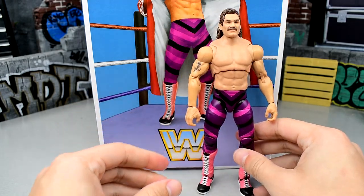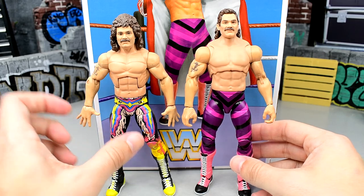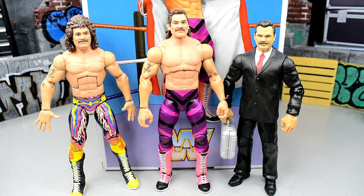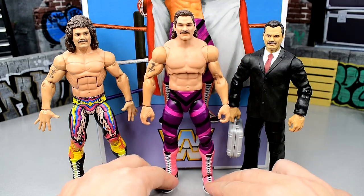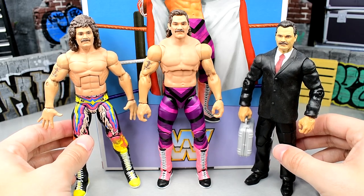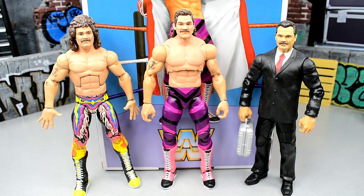For Rick Rude figure comparisons you have the Elite Series 77, and he had a chase in solid yellow which I still haven't found. Kind of two different eras — I like the likeness here. There is also the suited Rick Rude that they made too short because they used that same suited body. But the Ultimate's the best — it really is. I'm sure this won't be the last time we see Rick Rude. It's cool to have an Ultimate Edition Rick Rude, and I think it fits right in with plenty more epic Ultimate Editions to come.